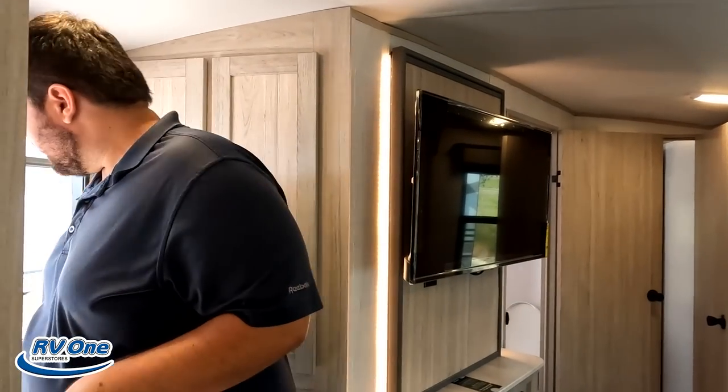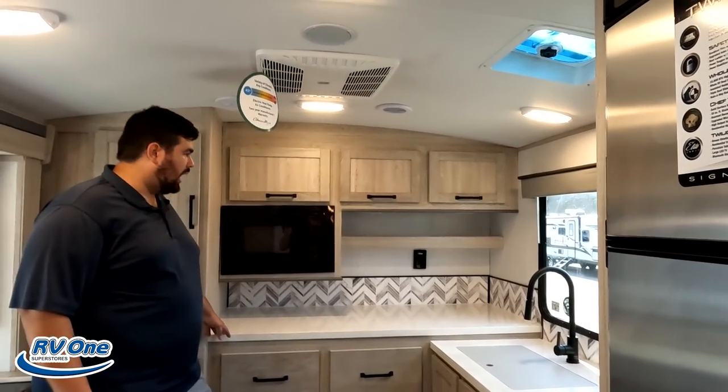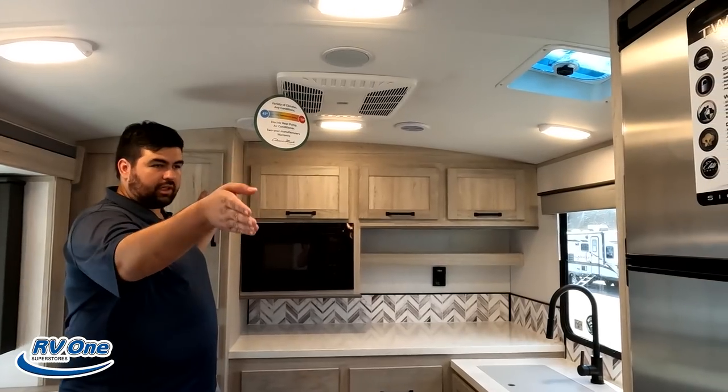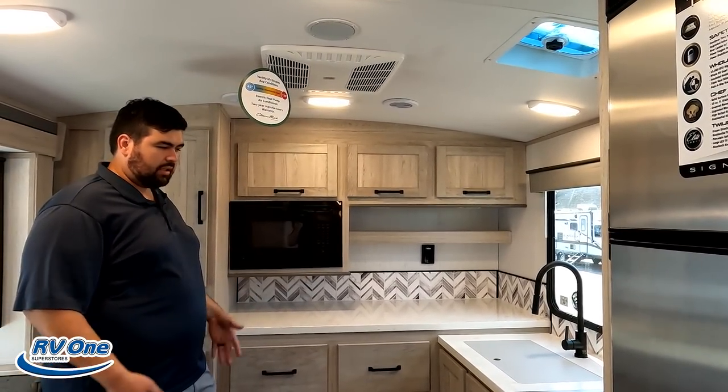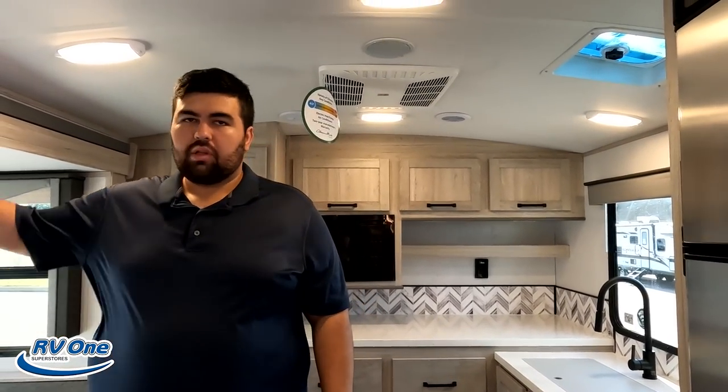So that's three things we don't like. Now it's time for three things we love. Number one: the fact that there are no slides on the camping side, so you have a huge awning that goes almost the whole length — just plenty of camping space, and that's what we're here for. Number two is going to be this amazing kitchen. Plenty of pantry space between here and there, plenty of countertop space, good sink, good fridge, good microwave — everything about it is really good. This front kitchen is absolutely amazing.